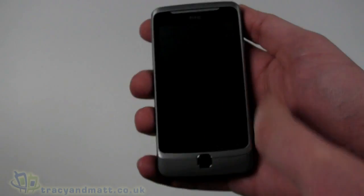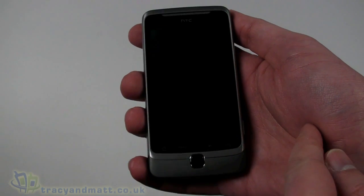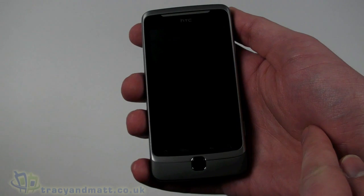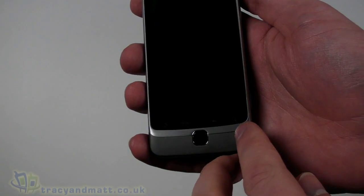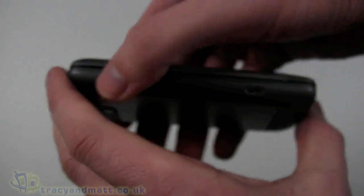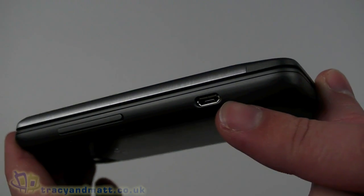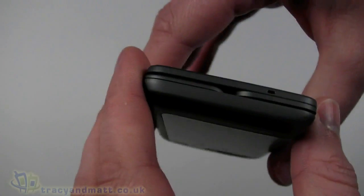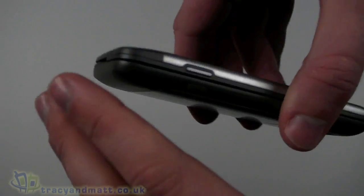So we've got a 3.7-inch display, 480 by 800 pixels, capacitive touchscreen, and it is an S-LCD or Super LCD display. Touch buttons underneath — home, menu, back, and search — and a physical push button underneath that. On the left-hand side we have an up and down volume control rocker, and there is also the micro USB connector for sync and charge.